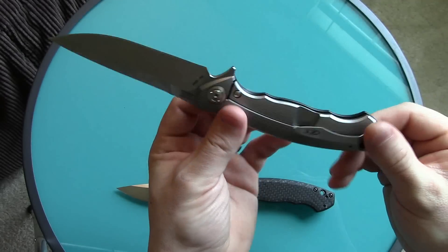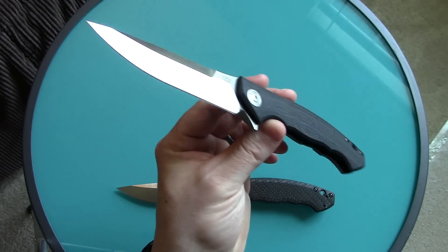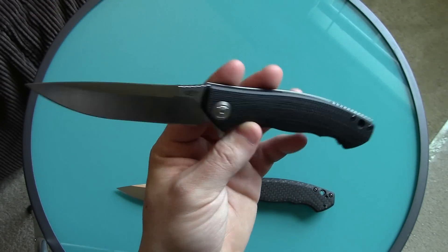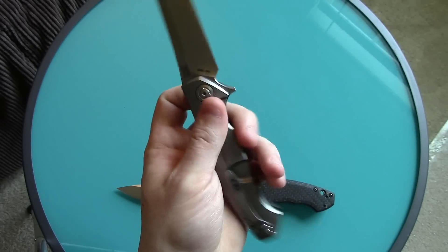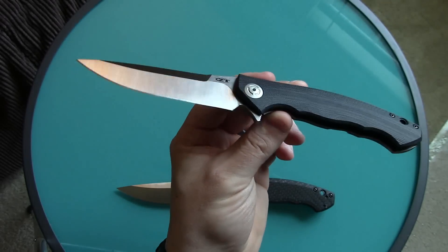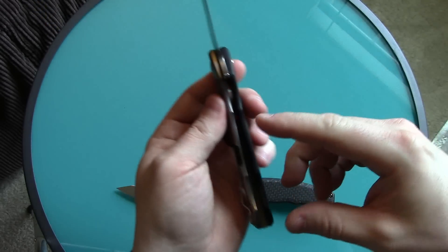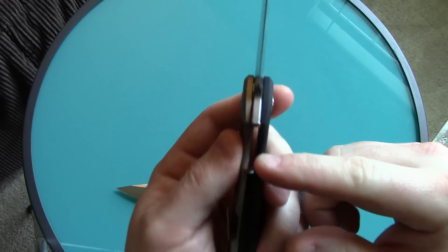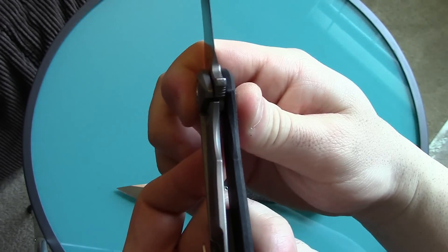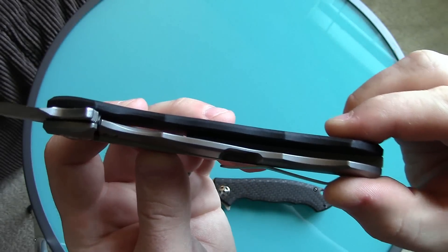This knife I was so stoked for — no matter what, I'm not selling it, I love it, I'm not getting rid of it unless Zero Tolerance doesn't fix this. I can't imagine they wouldn't fix it because this is a huge problem. Now let me get right to the problem. I was flipping this and I got this one first, so I'm really paranoid about the lockup. The lockup is nice on this one — it's about 30%, which is the sweet spot — I love it at 30%.